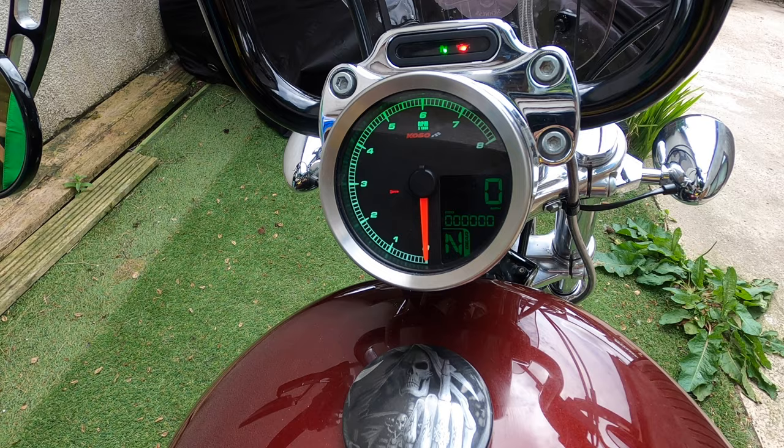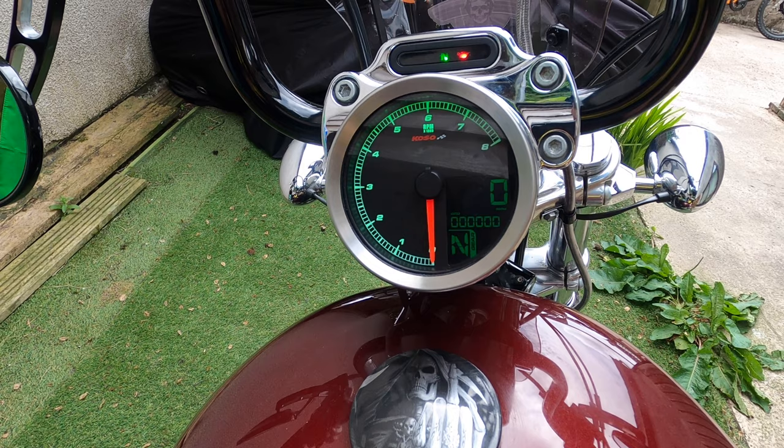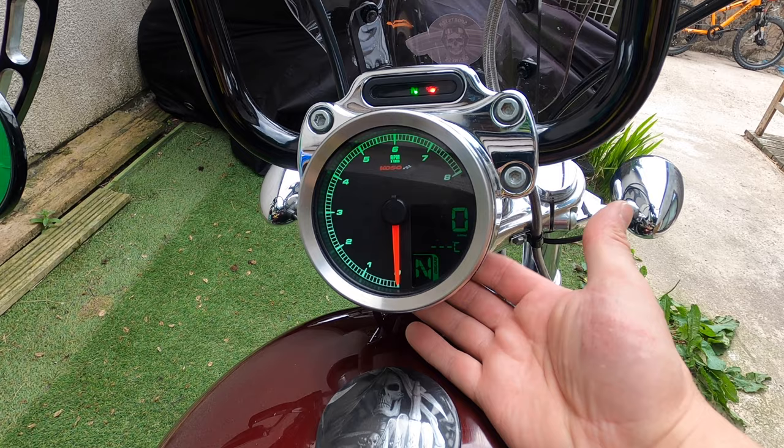Currently the odometer — see that? That's at zero. Apparently after riding a little bit it'll pick that up from the ECM and display the correct mileage. You can change the colours, you can change the brightness. You've got your normal trip counters, time, engine temp, voltage, and gear indicator.